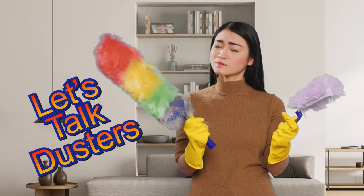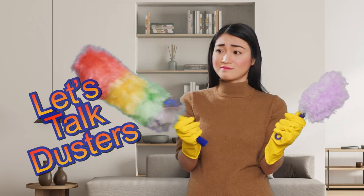Let's talk dusters. What duster should you use and can you rewash it and reuse it? I'm Angela Brown and this is Ask a House Cleaner, a show where you get to ask a house cleaning question and I get to help you find an answer.